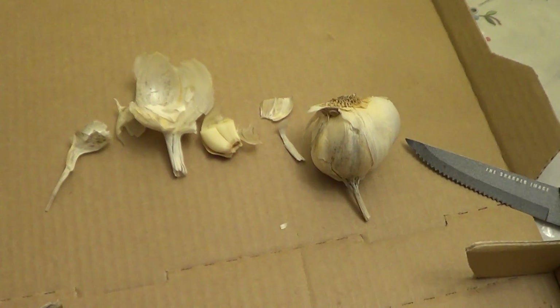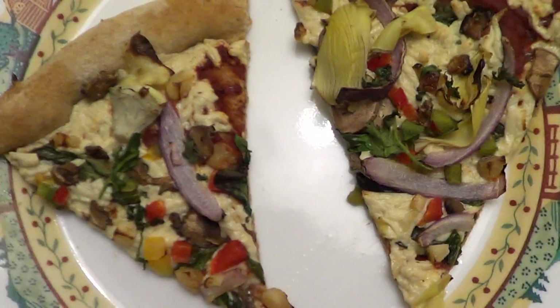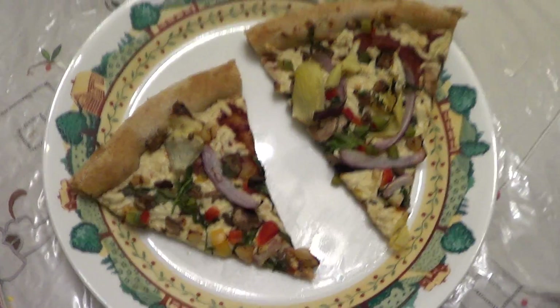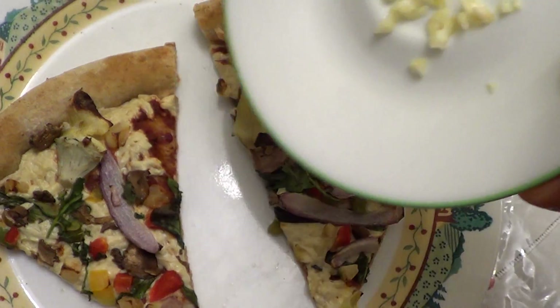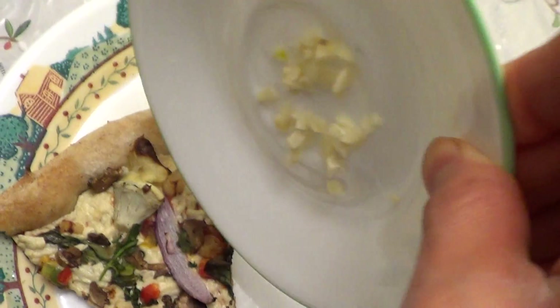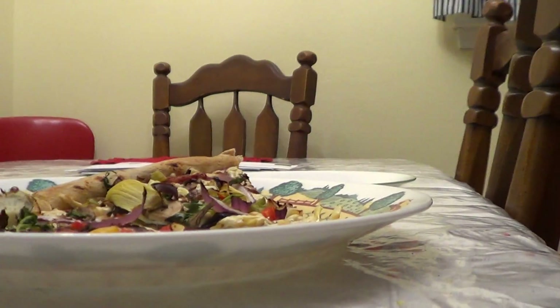And there's the garlic. What I did was I went ahead and took a clove and minced it just with a knife. And here are my two slices of vegan pizza that I'm getting ready to eat.